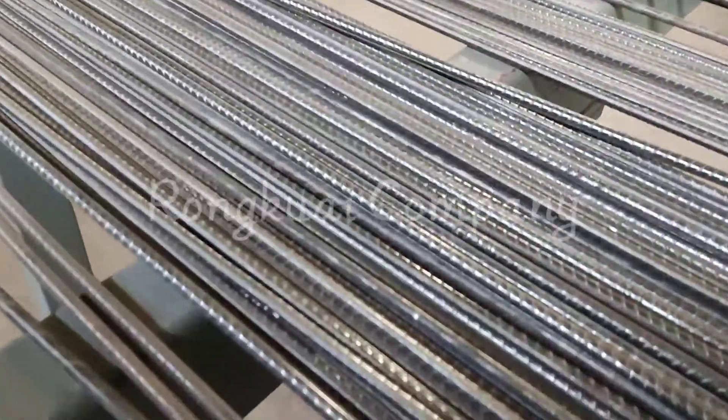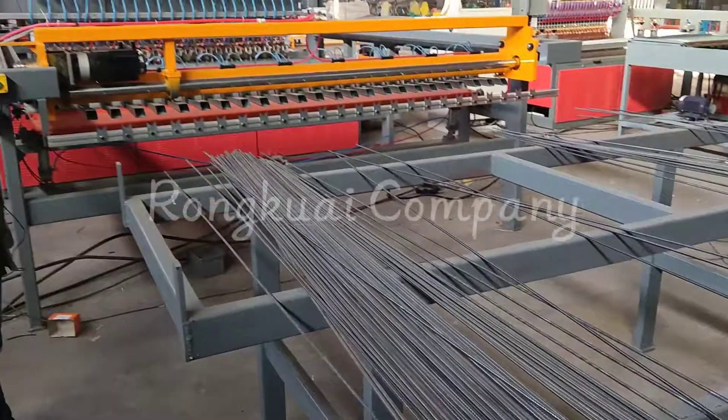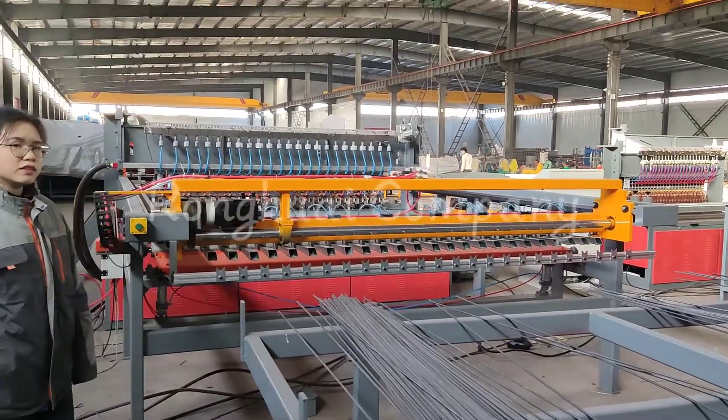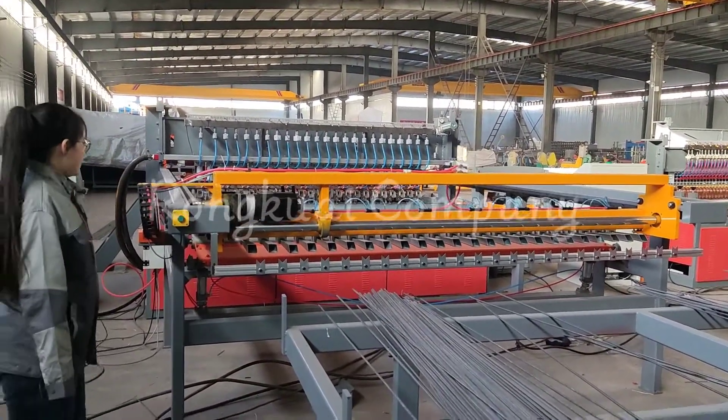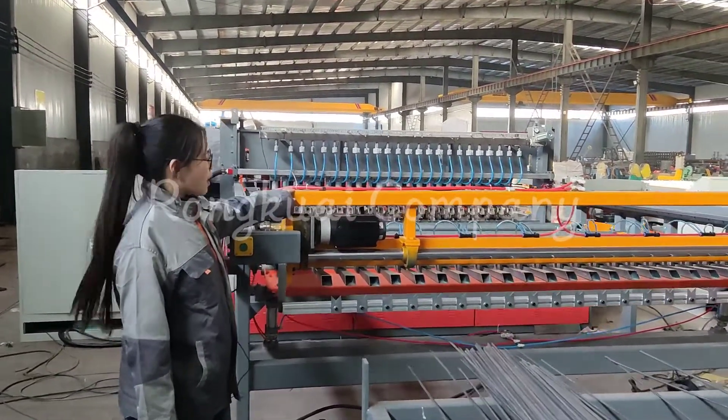About this machine, the long wire and the cross wires are both straight and pre-cut using machines. This part is the long wire automatic feeding car.